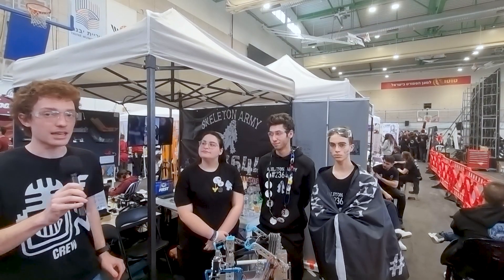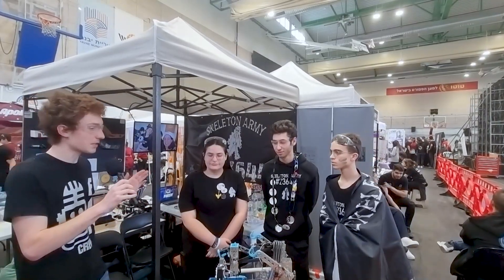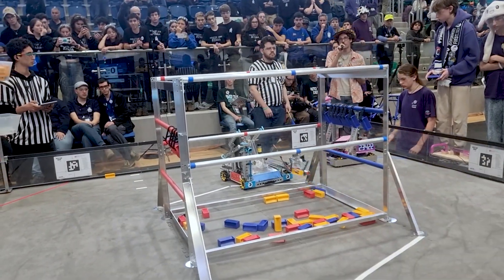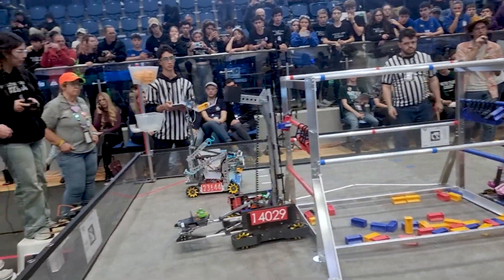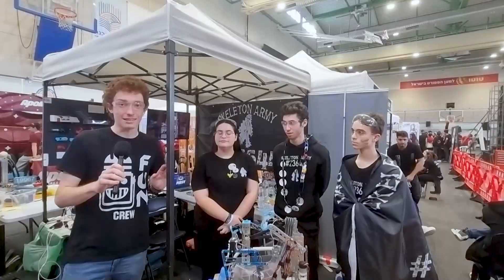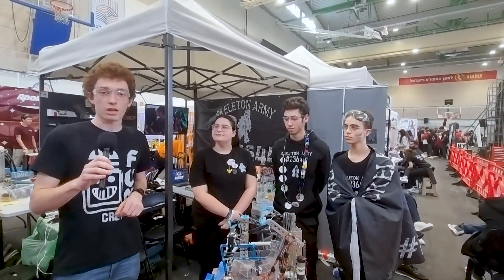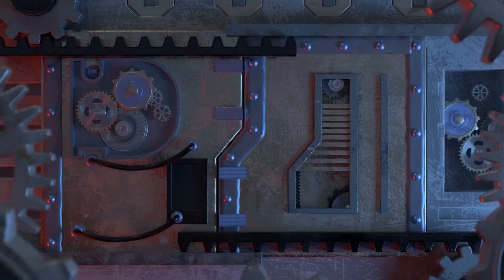Hi, Zevet here at FTC Israel Championship, and today I'm with the Skeleton Army, team 23464. Today we'll talk about their amazing robot that can do a high chamber, high basket, and even a vision system that can detect the samples — their amazing software and even more on Behind the Box.